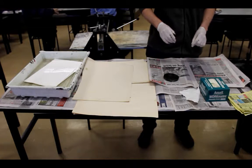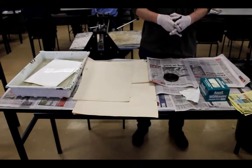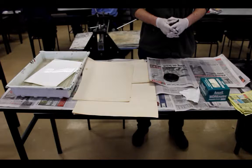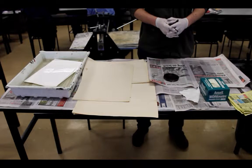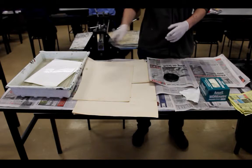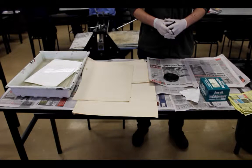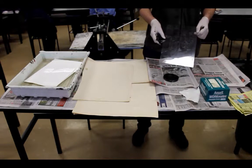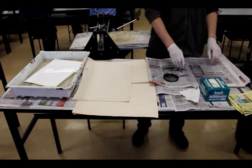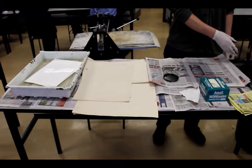In our clean area, we have the paper for the etching, which is soaking in some water. The water allows the transfer of ink from the plate much more easily when we come to the printing process. This paper here is for the drying of the etching paper. Here we have our plastic etching plate that has already been etched with an image, and here we have our ink to be applied.